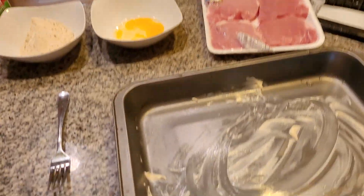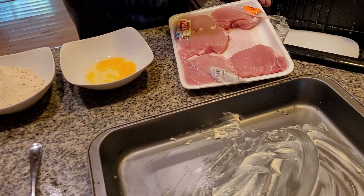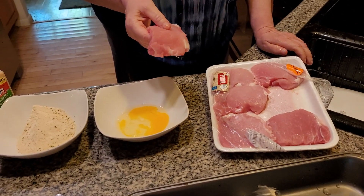Hi folks. We're going to be doing a lot of repeats right now. The reason is sometimes it doesn't come out the way I want it. Now I'm making breaded pork chops.